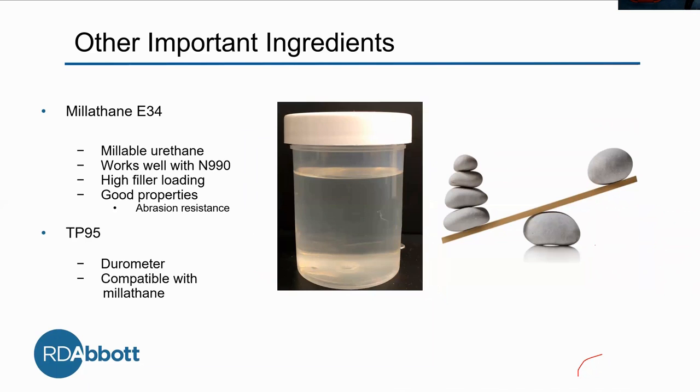The next thing we tweaked is the TP95 plasticizer. It has to do with the durometer. After adding all that N990, the material is going to be really hard, and we don't want a ridiculously hard material — what if the customer doesn't want that? So it's really a balancing act. We can't put too much in because it's going to bloom, but if we don't put enough, the material is going to be too hard. We chose this particular one because it's the most compatible with Millethane as the base.